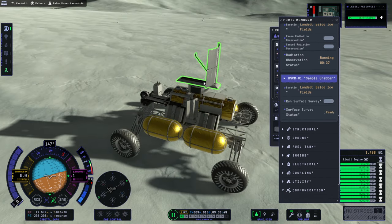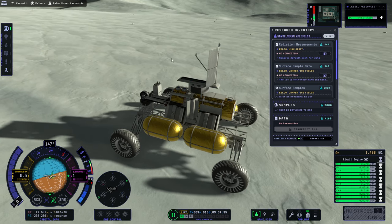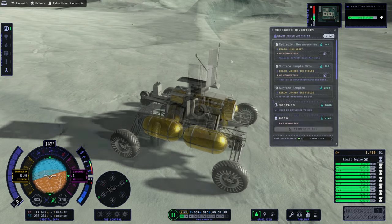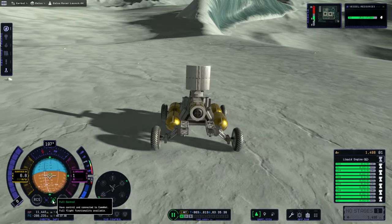It's not like we're bringing this back or anything. Actually, it could probably get back to orbit and it does have a docking port. Maybe we shouldn't have sacrificed the transfer stage — or the capture stage, whatever we want to deem it. Coming out of time warp causes it not to run. We have 4,160 science and no connection, but I can control the rover. It says very clearly: you have control and connected to ComNet, full flight functionality available.